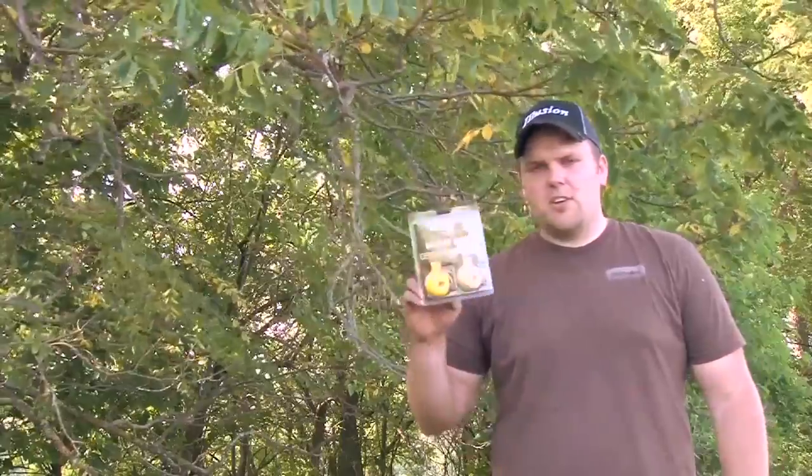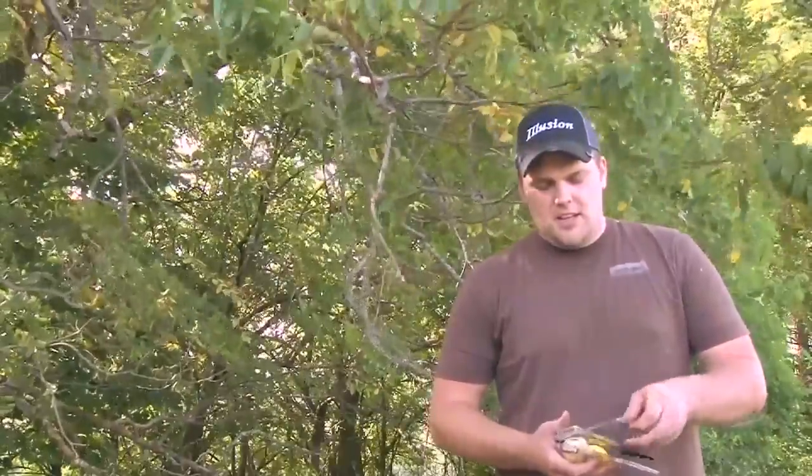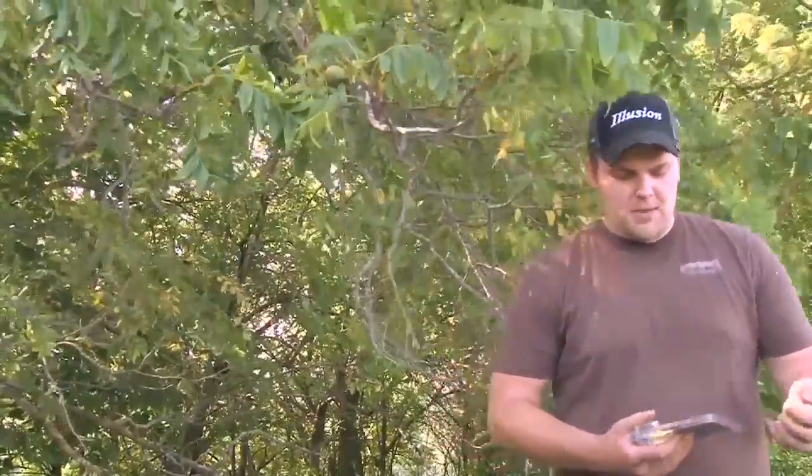Thanks for tuning into this week's episode of Whitetail Journey. I'm Ryan Weisenbach, and today I want to cover some of the keys for success in making mock scrapes. A few years ago we started using this revolutionary product called WinPro — it's 100% synthetic, it's a powder-based product, and it works amazing for making mock scrapes.